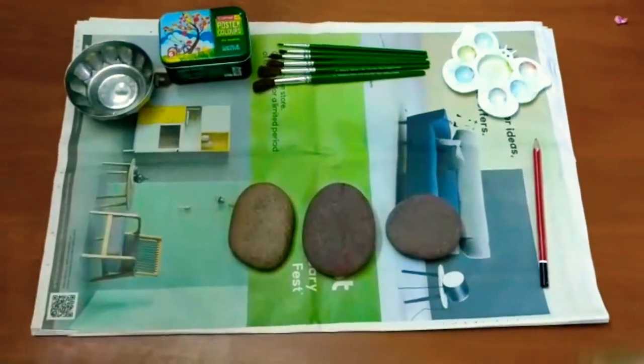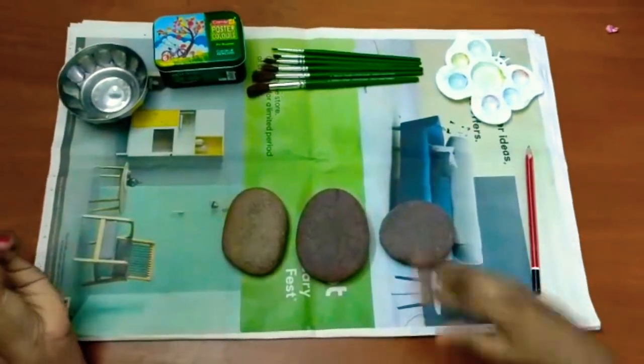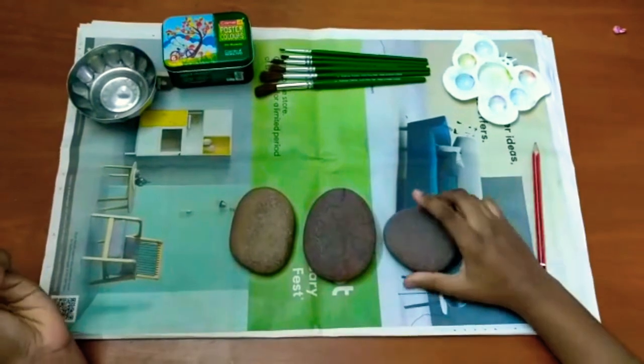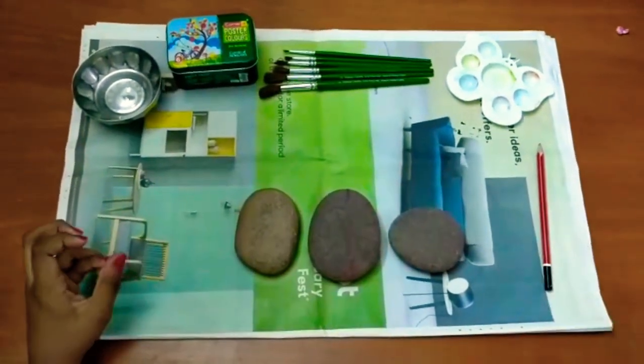Hi, hello and good evening guys, welcome back to my video Magic Unicorns, and today I'm going to be doing rock painting. Before we get on to the video, I first want to tell you the materials we need.